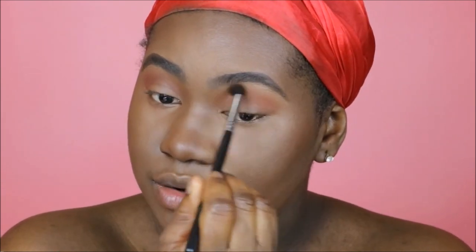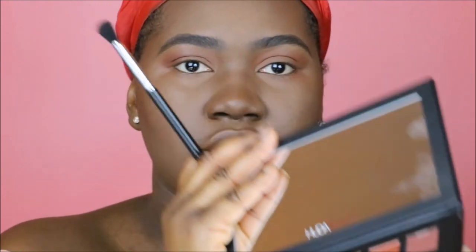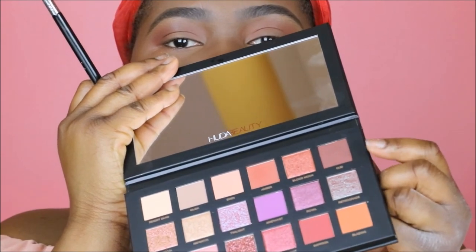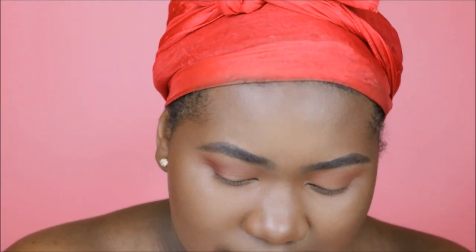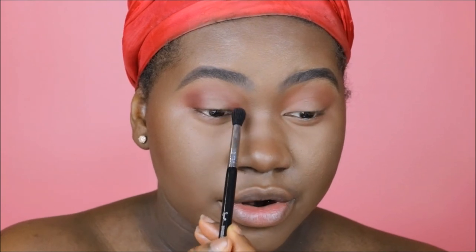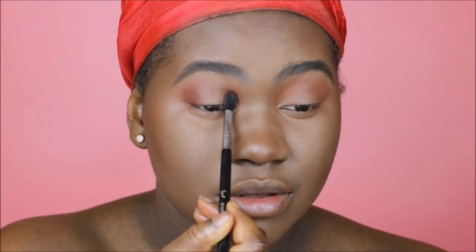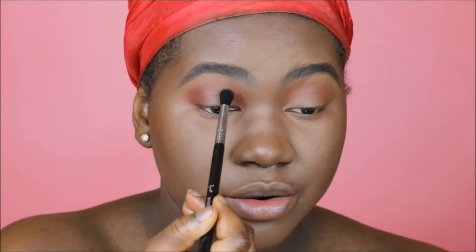The pigmentation is there — as you can see it's showing up on my skin tone and blends in really nicely across the lid. I'm going to go in with Oud, which is the darkest matte shade in the palette. It's like a cranberry brown — that's how I would describe it. I'm also going to go in on the inner corner and start building this shade up to the crease area.